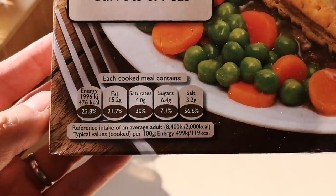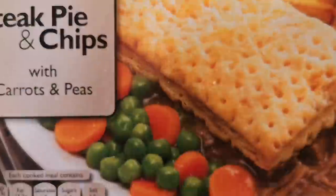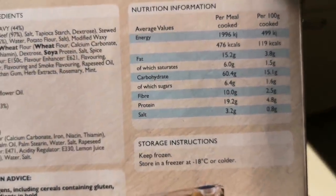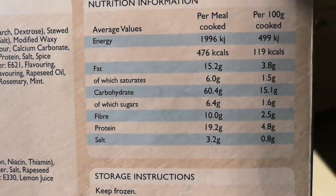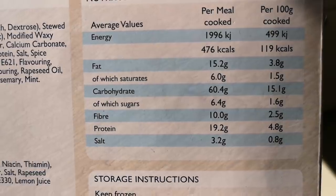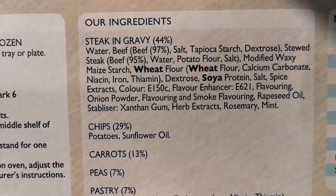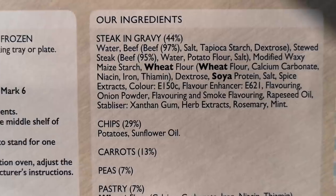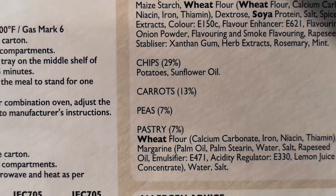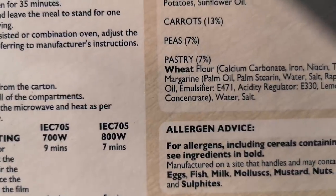Let's have a look at the box. There's a little nutritional information panel — it's 400 grams — and a serving suggestion. Energy per meal: 476 calories. The ingredients: steak and gravy 44%, water, beef 97%, beef 95%. Allergens: wheat and soya. Chips 29%, carrots 13%, peas 7%, pastry 7% — and another allergen there: wheat.